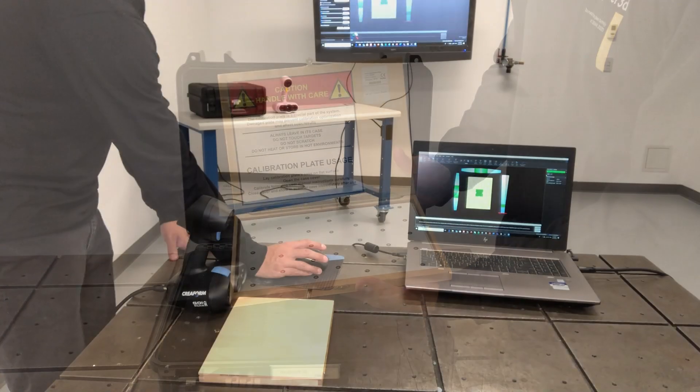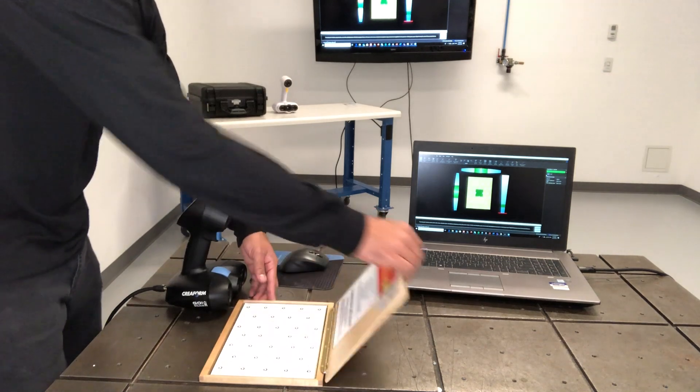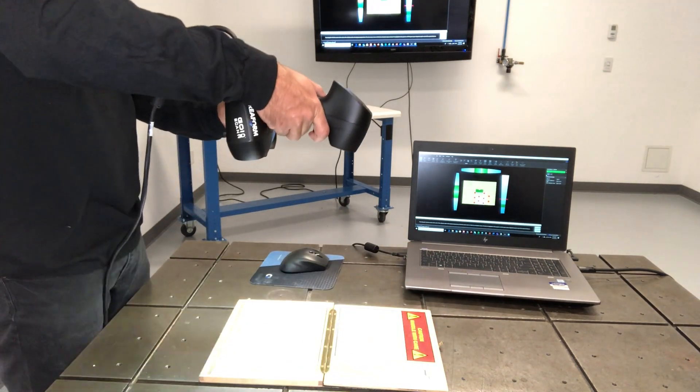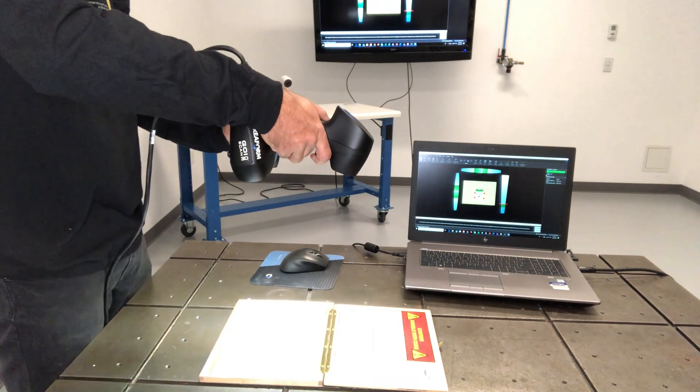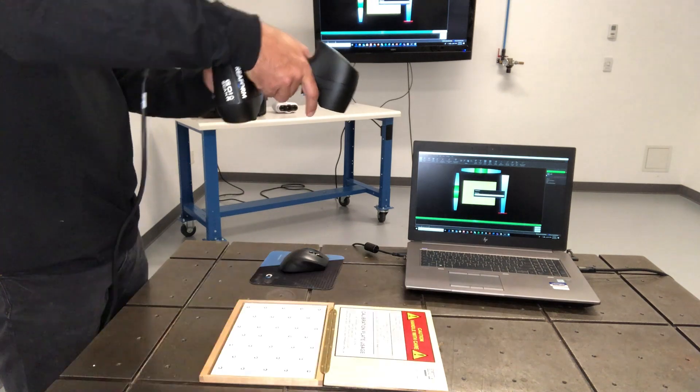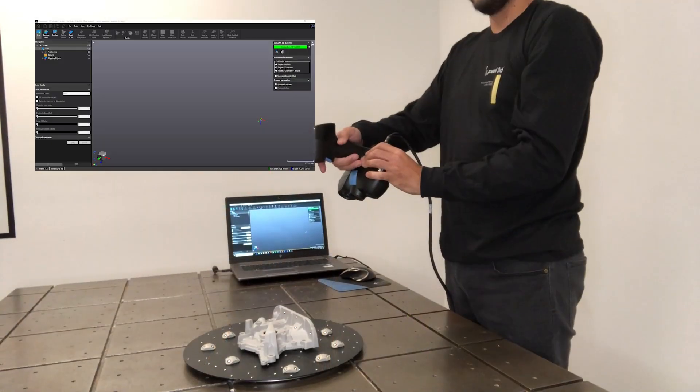Don't touch the surface of the calibration plate because it is sensitive to finger grease. It's an easy calibration process which takes a few seconds. Walk it away from the calibration plate and that's it — it's done.